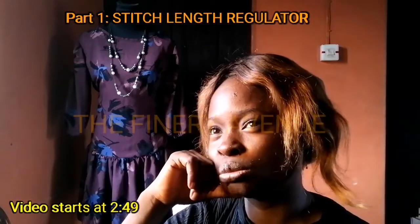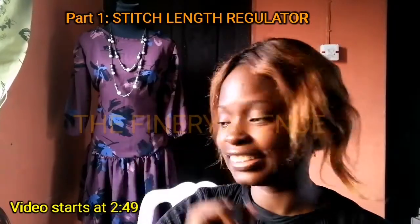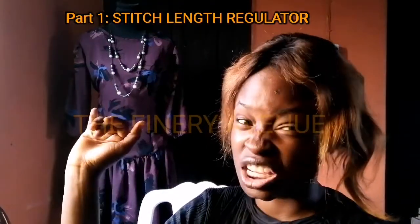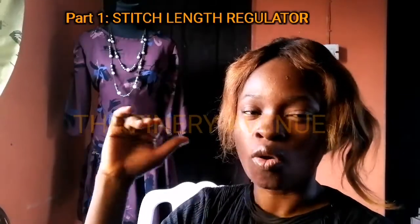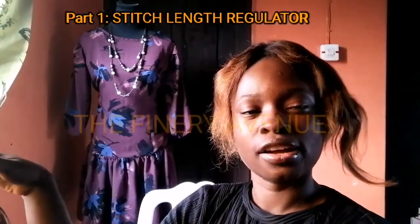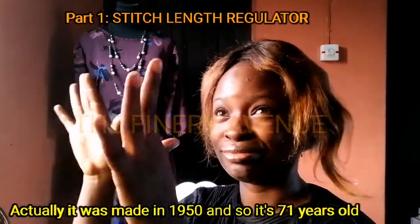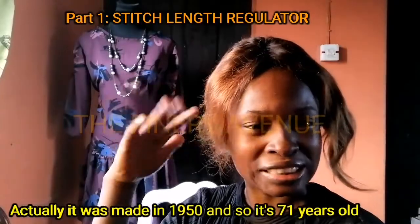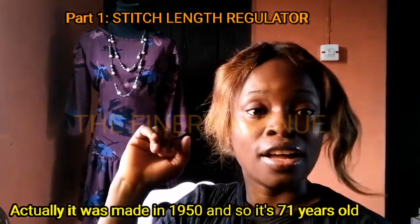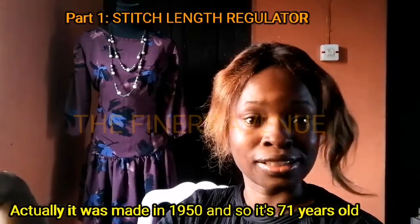Her name is Jennifer. Jennifer right here is a Singer sewing machine, and by the way she's over 50 — actually over 60 years old — because this particular sewing machine was made around 1940.